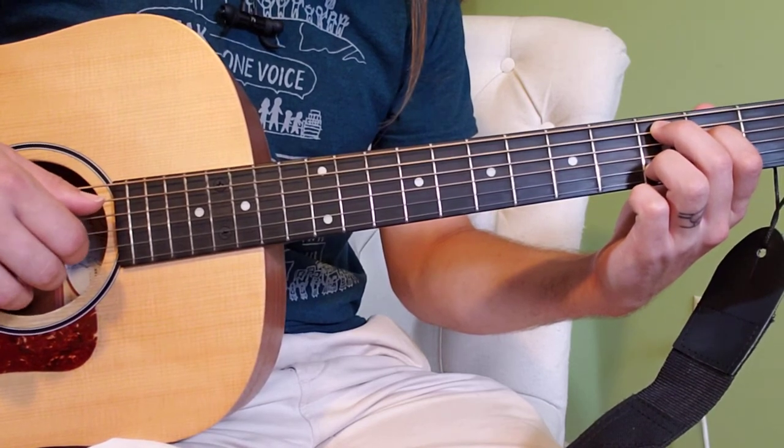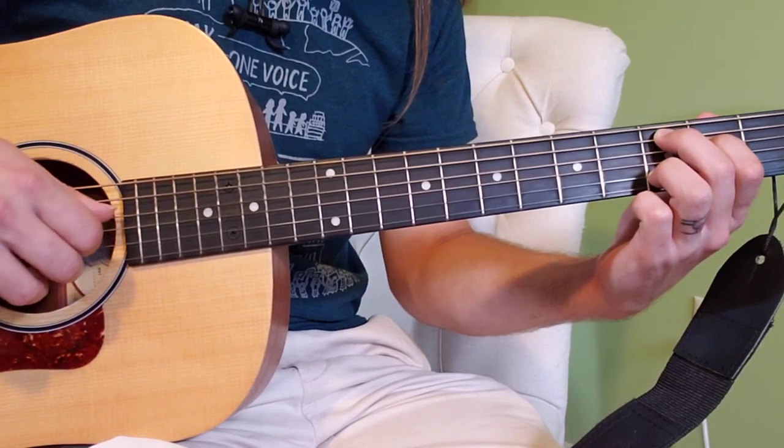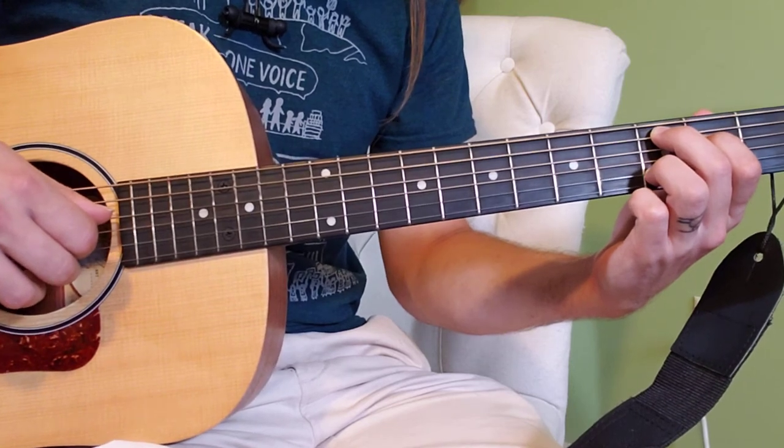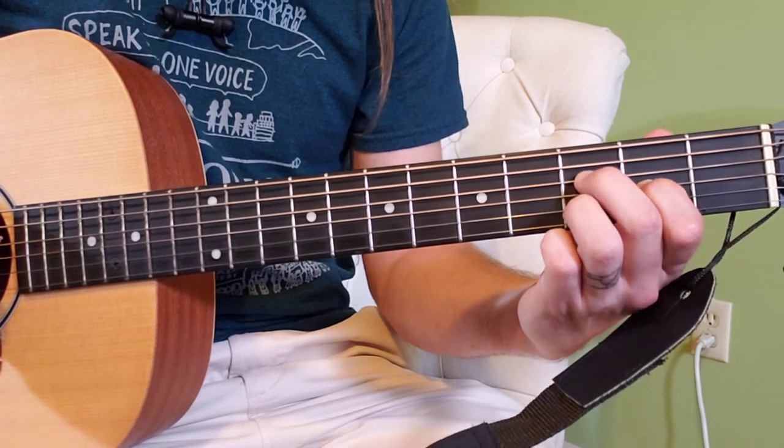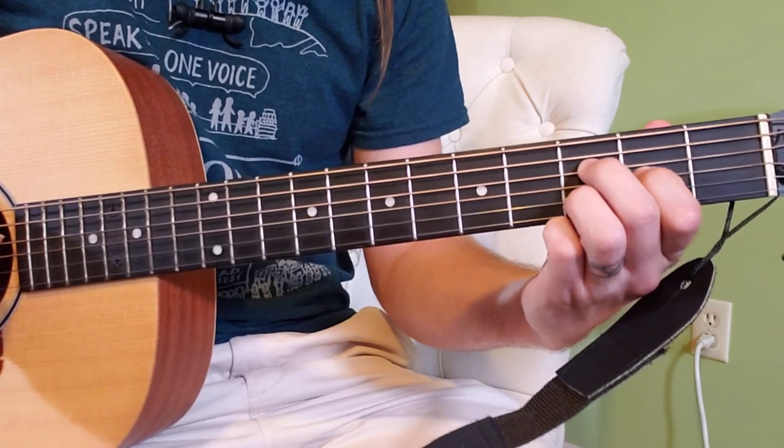And then it goes right back to where we were. Right hand thumb moves down to the fourth string, and left hand, these two fingers move down a string — to the fourth with your middle and third with your pointer.